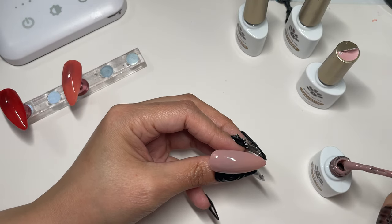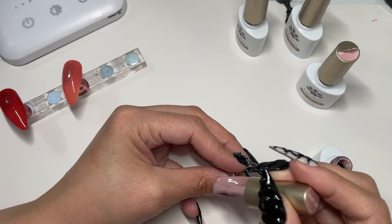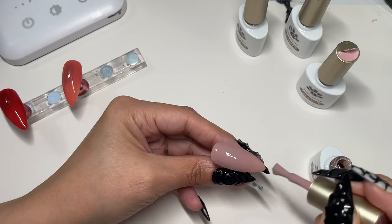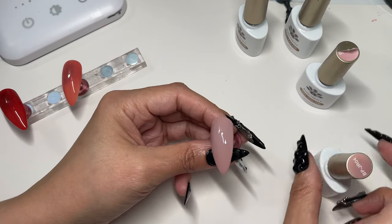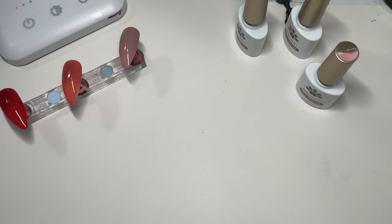This color's fine with two coats, but we're gonna go ahead and give it one more. I really, really wish I would've done these on clear nails — I wanted that jelly effect.